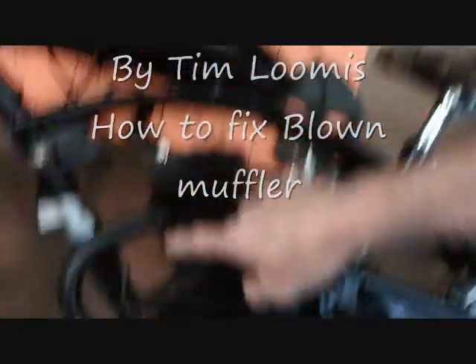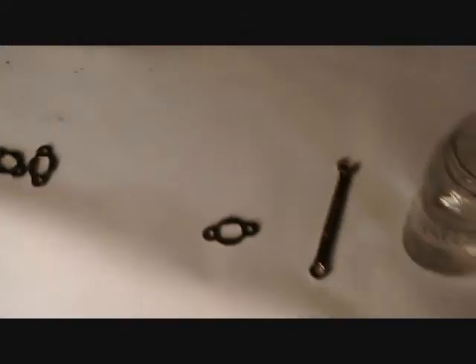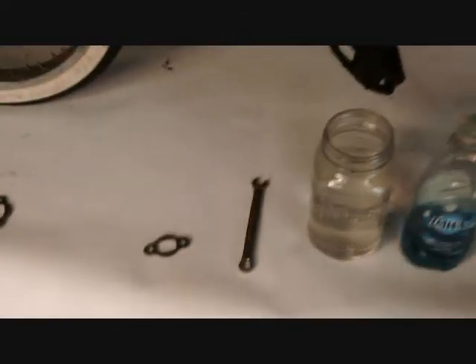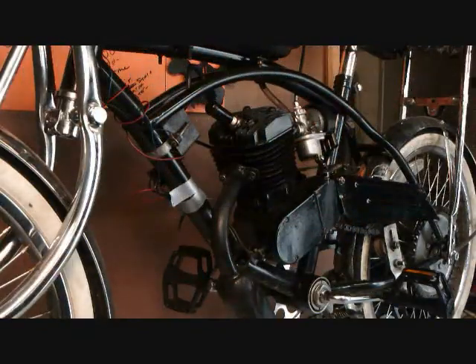Okay, here we go. We are going to replace the gasket and the muffler, and we're going to clean out the muffler. What you'll need is a gasket from the company — I would recommend buying more than one when you order it — a wrench, hot water, and Dawn dish washing soap.